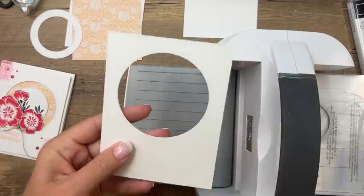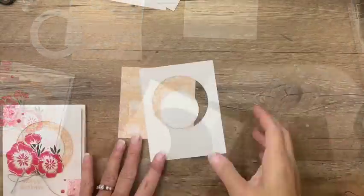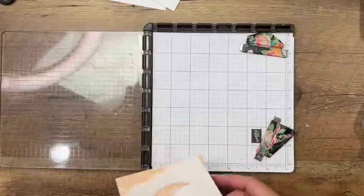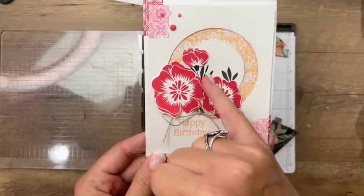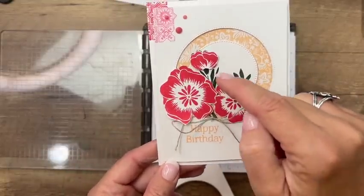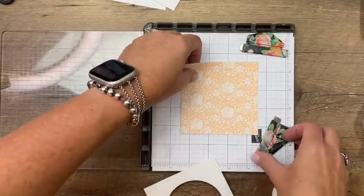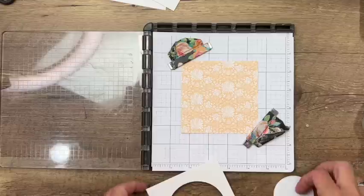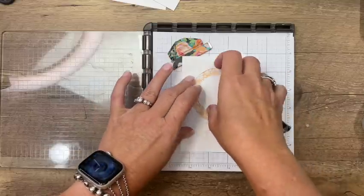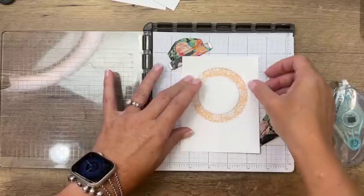You can see how it puts the stitching on the circle and also on the outside of that circle. Now get your Stamparatus out — we're going to stamp that big image on here twice: in Evening Evergreen and Sweet Sorbet. Take your piece of DSP, just four by four, and line it up exactly where it's going to sit on your larger white piece. Put a tiny bit of adhesive right there just to hold it in place — we're actually going to pop it up with a dimensional later.